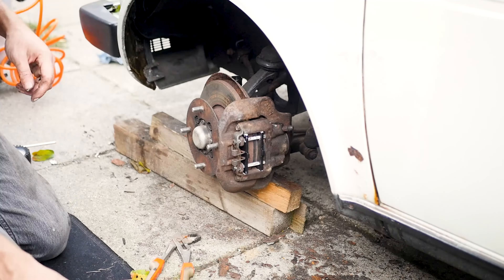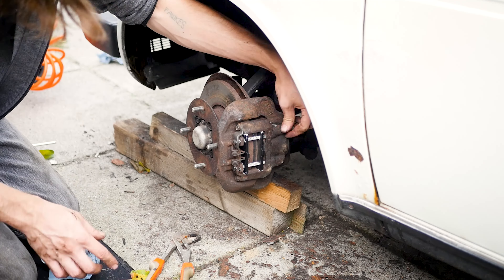I also did the same on the other side and now I have a perfectly working braking system.